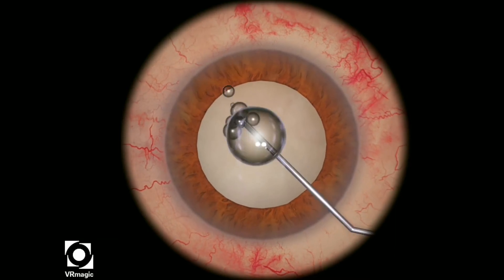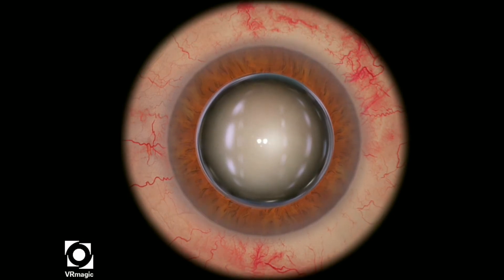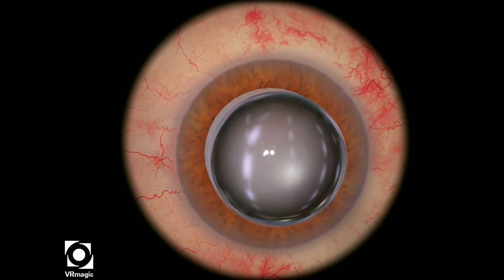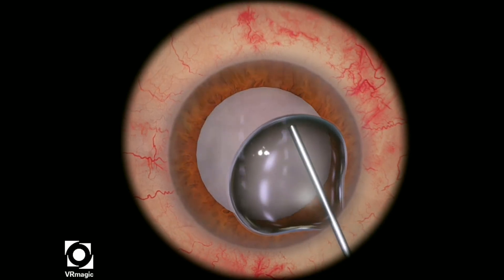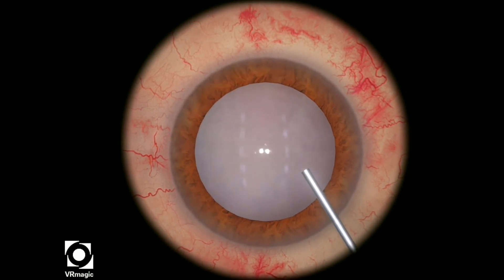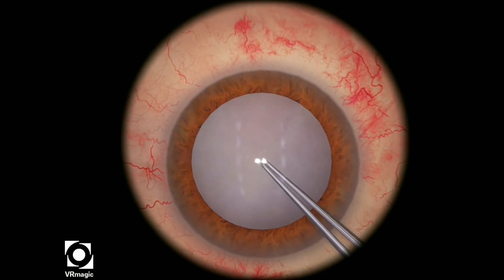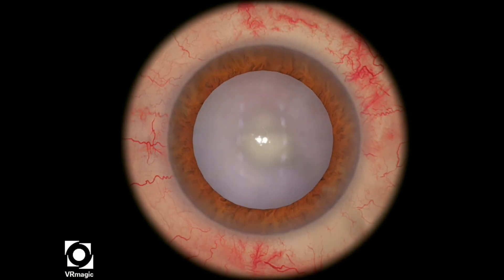Let's take a look at that one more time. We'll start off with an air bubble, fill the AC with the TriPan Blue to stain the anterior capsule, use the BSS cannula and wash out the TriPan Blue, fill the eye with viscoelastic. Here we go again — small little poke. Do not propagate the rhexis in the usual fashion, just a smaller poke in the center.